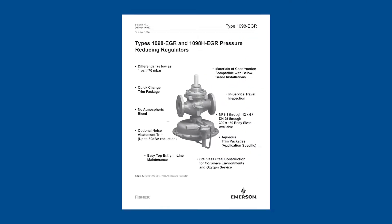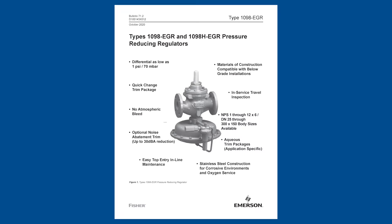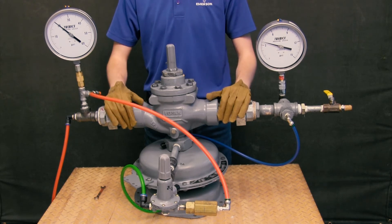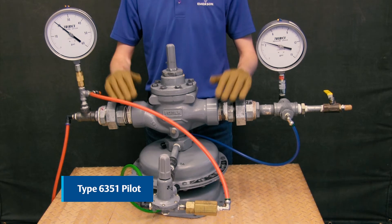In this video, we will demonstrate how to achieve the desired set point and test for regulator lockup on the Emerson Fisher 1098 EGR. Here we have the Emerson Fisher 1098 EGR with a size 40 actuator and a 6351 pilot.